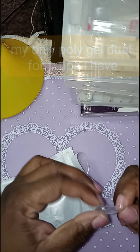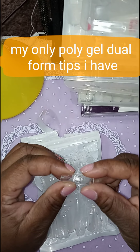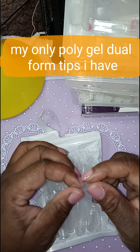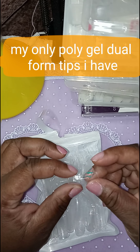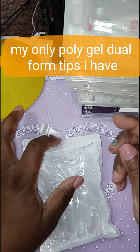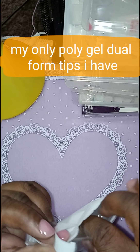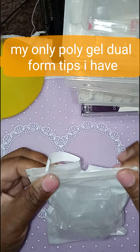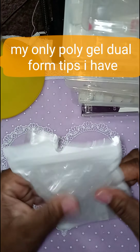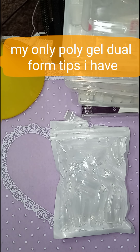These nail tips are dual form nail tips, but it's like the only bag that I have of dual form nail tips. These are for like the poly gel. And I haven't done a poly gel set yet, but I'm working on it, because I really want to learn how to do poly gel. But these are the only nail tips that I have for poly gel nail tips. So that is all of my collections — my nail tips that I have.